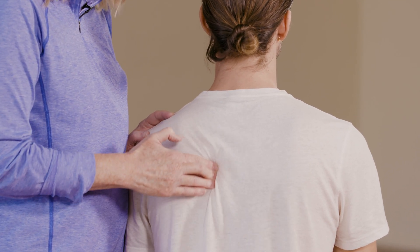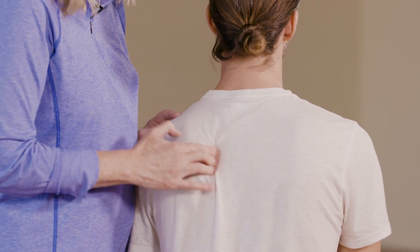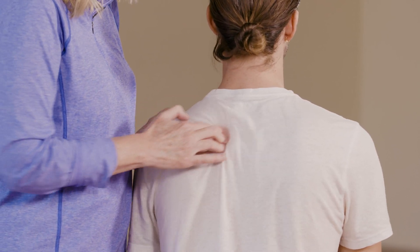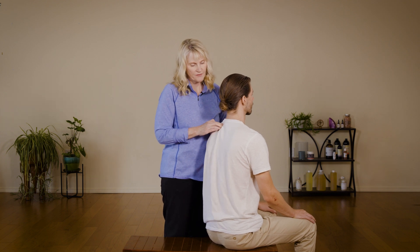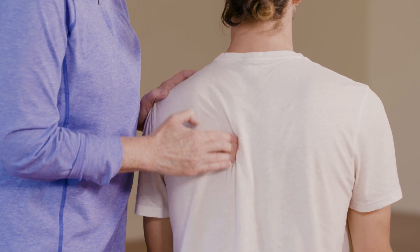and they stay on the skin while you're moving the skin over the underlying structures. This is a really effective technique for getting to some trigger points here. You can go over and back onto the top of the scapula, but right now we're going to focus on the tissues between the scapula.